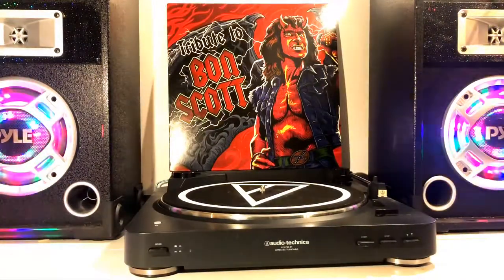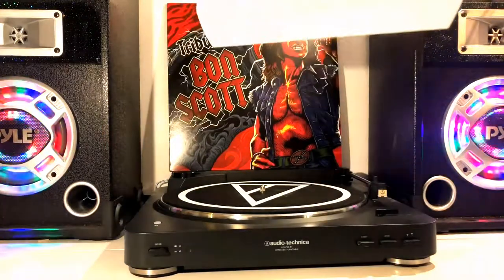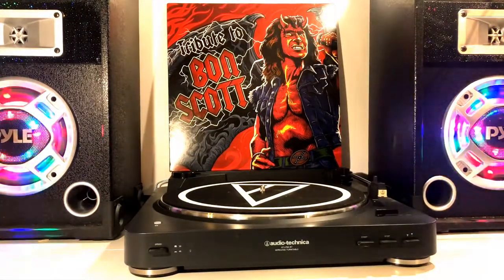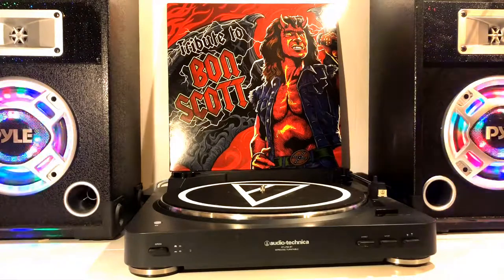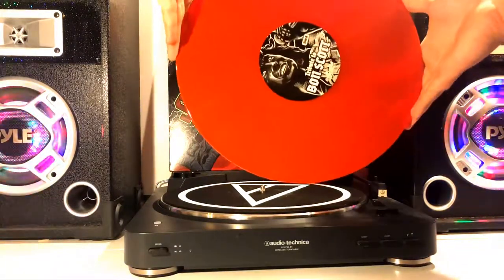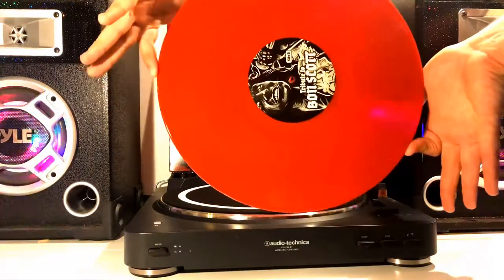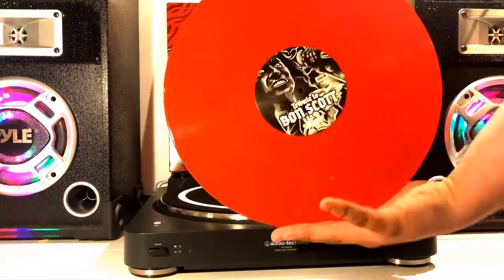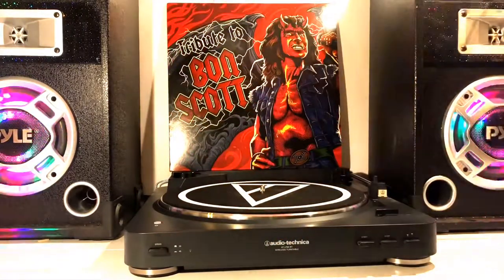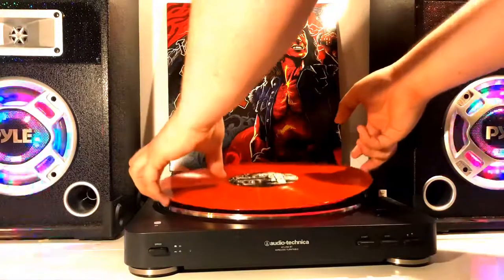Upon removing the vinyl from its cover, you will notice the jacket is a plain white jacket, which if you have purchased vinyls recently you shouldn't be a stranger to. But it's once we remove the vinyl from the jacket that we notice one of the more special aspects of this vinyl — the vinyl itself is a beautifully done translucent red color, very reminiscent of the red on the cover.